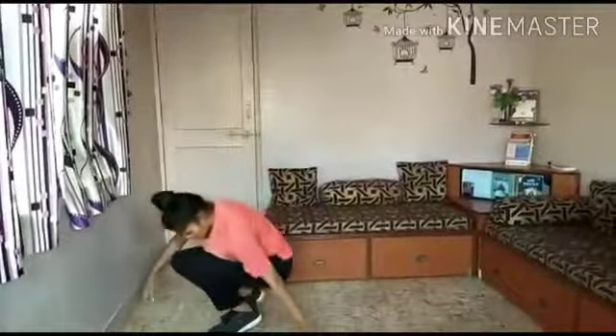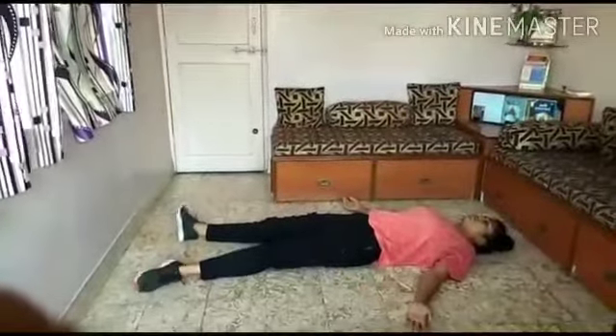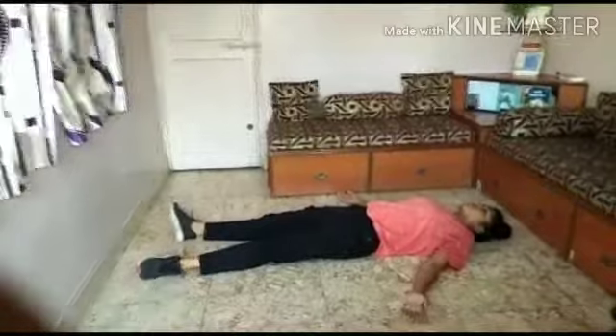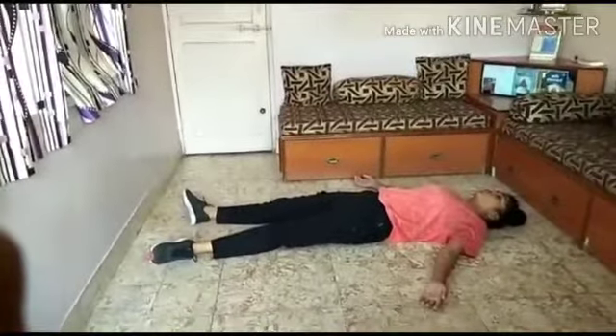Let's start the second cool down activity which is Savasana. This activity you have to do for 1 minute. Lie down on your back, hands aside, legs straight, legs relaxed, hands relaxed, close your eyes, and do this for 1 minute without moving and talking.